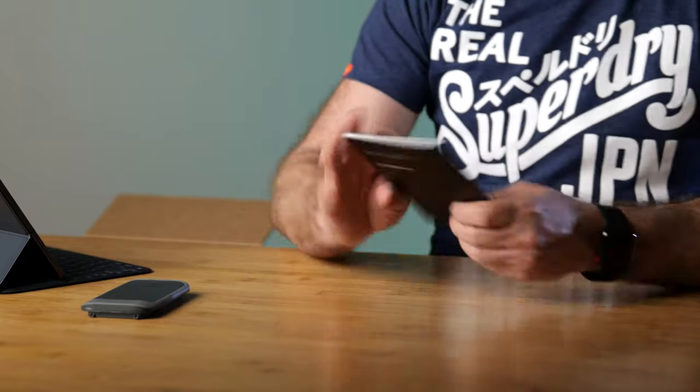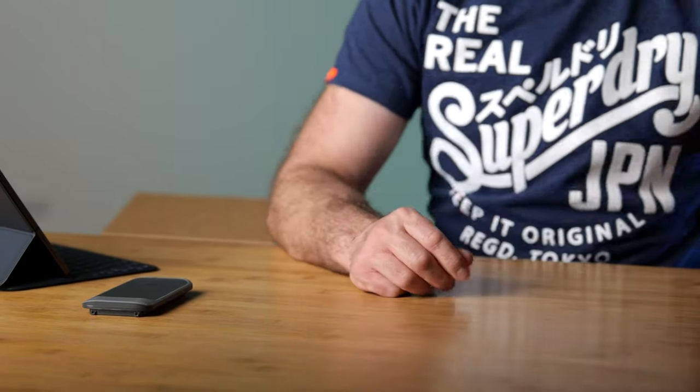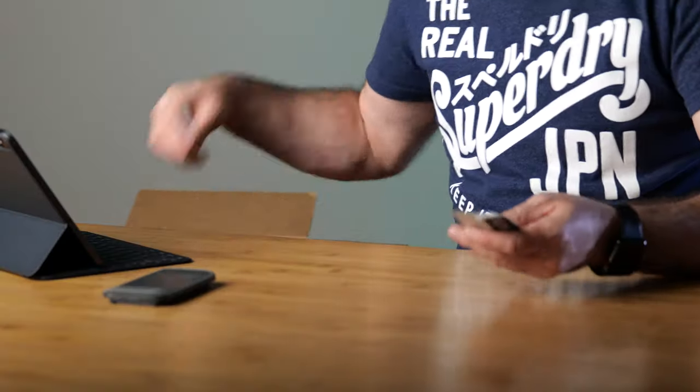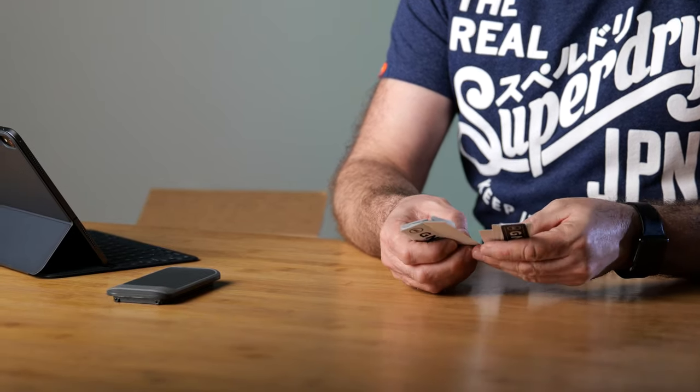We've got a battery. We've also got the NURBOX 2.0 SSD quick start guide. Now remember, this is going to be slightly different to what you guys get because this is a review sample - they may have put less or more than they normally do. And when I say more, that is a lot of NURBOX stickers. So if you see a car driving around Auckland or New Zealand with a NURBOX sticker on it, that'll probably be mine.